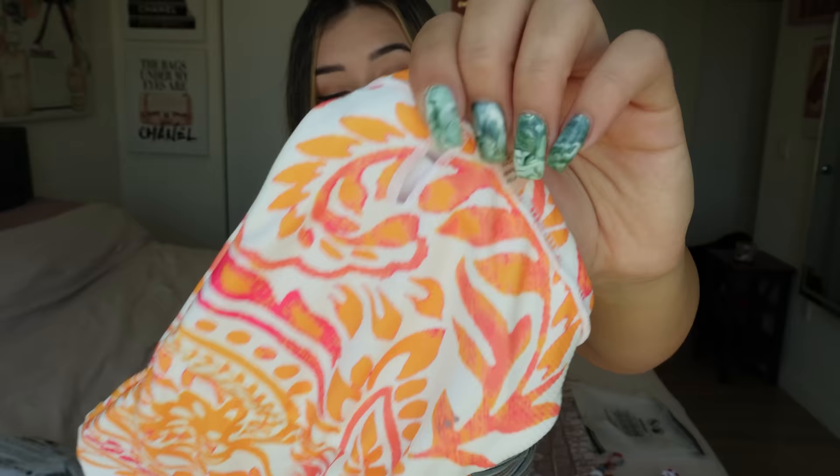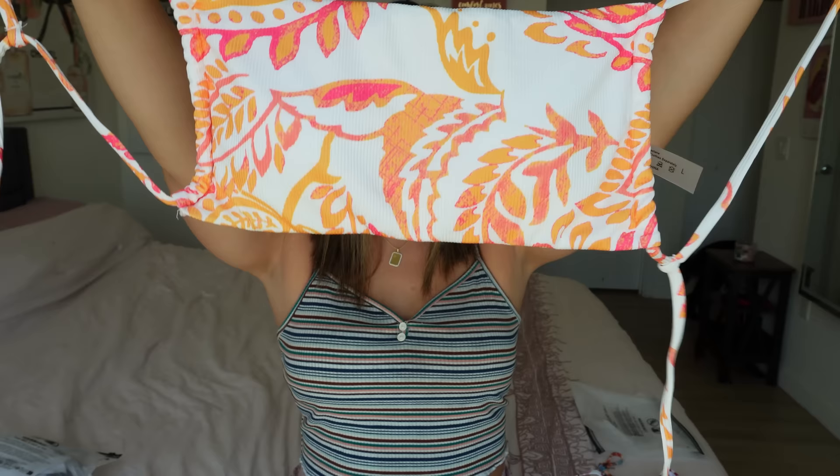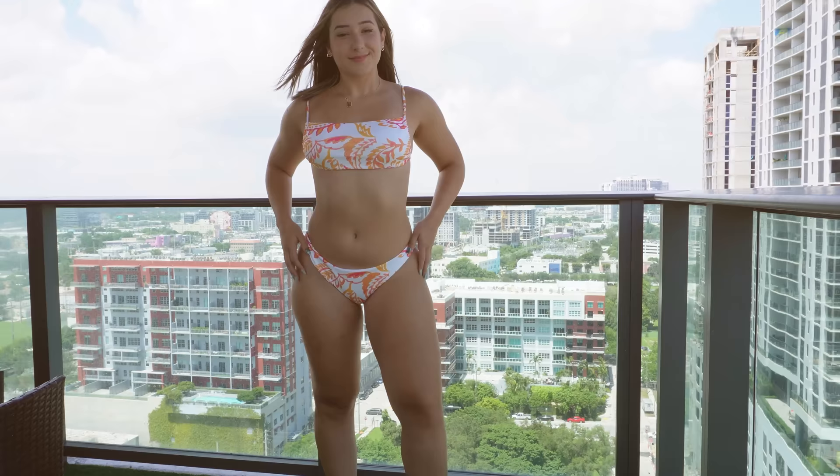The top does have support as well — it has that padding which is removable right there. I don't typically like straps like this because I feel like they make my arms look weird, but we're going to give it a chance because I really like the design. So let's see what that looks like.